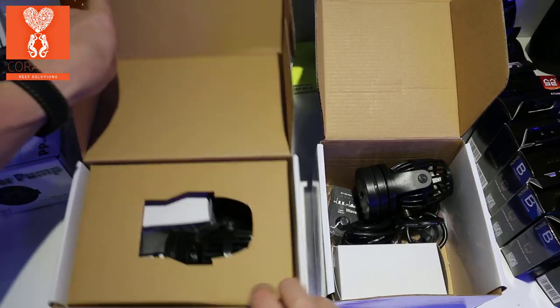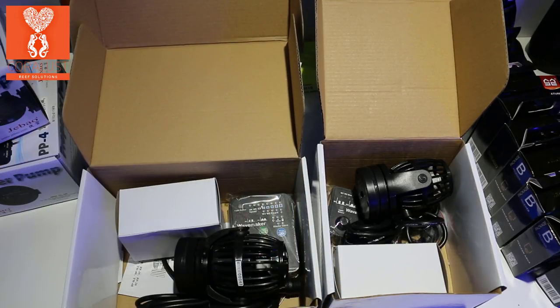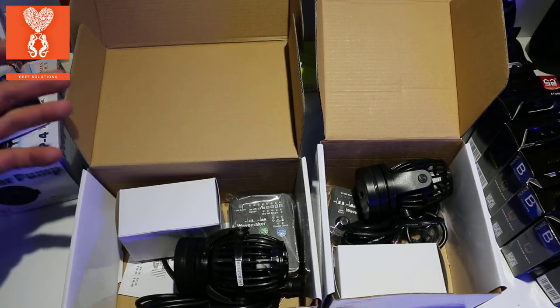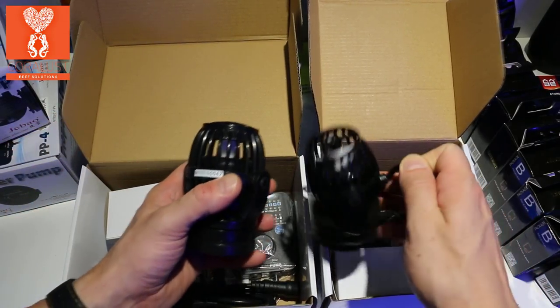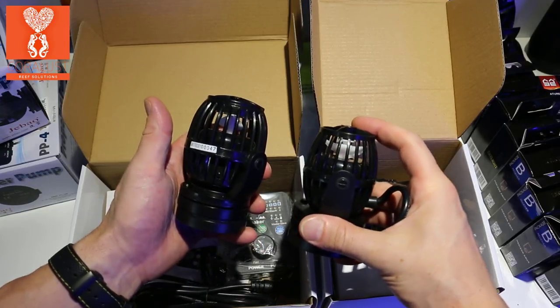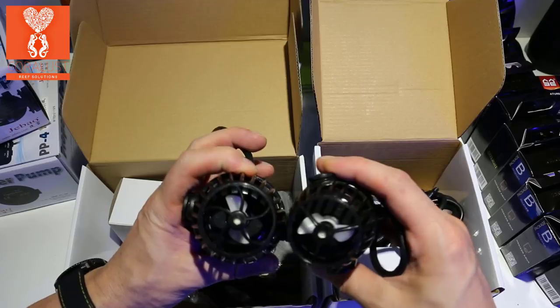I'm opening a PP8 side-by-side so you guys can get a comparison. They do waste a lot of space in this box. Here's the PP8 — wow, this one actually is smaller and rated for the same. It looks very interesting.